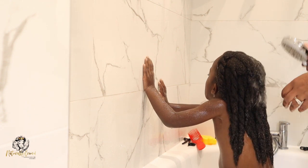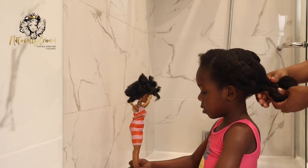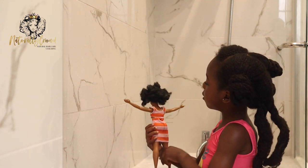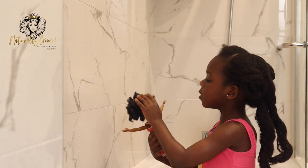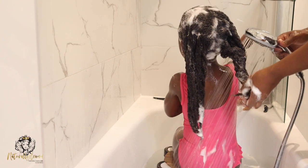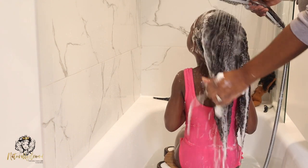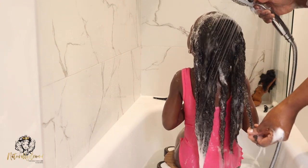At this point they're very used to me doing their hair. I still give them toys to play with. But as you can see — she's able to tilt her head backwards without any issues, no crying or nothing. And that's because of the training up until this point.